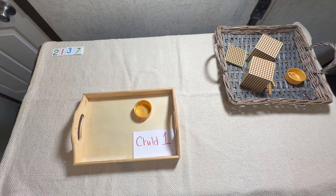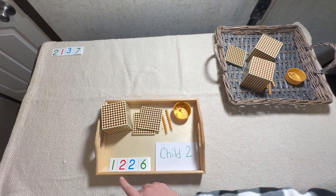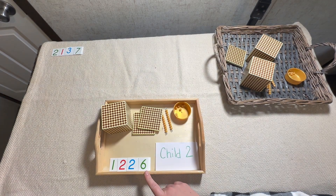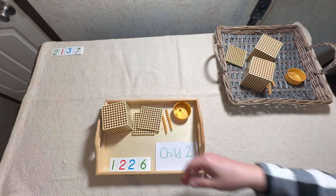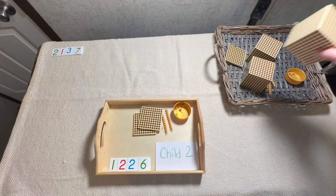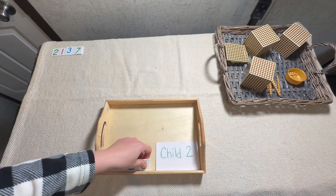Now we have to have the second child's number. I'm going to give the second child a number that forces us to exchange. The second child got 1226 in both symbols and quantity. Let's do the same thing — let's dump into our main tray. So we've joined all the beads together. We've done this before with static addition, so now we're going to do dynamic addition.